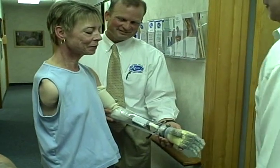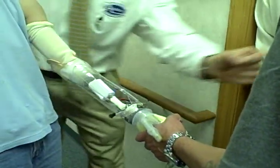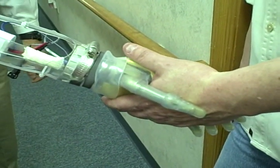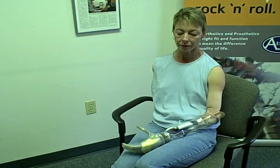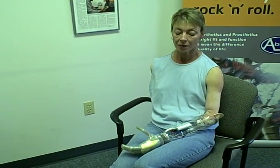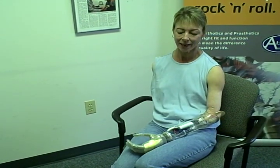I was ecstatic and amazed at how quickly I was able to open and close and move the fingers and the thumb on the i-limb. It feels so close to the real thing — it's the next best thing, and you couldn't ask for any more.